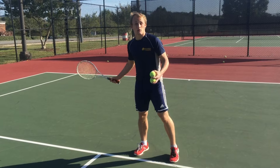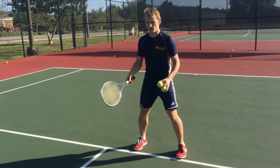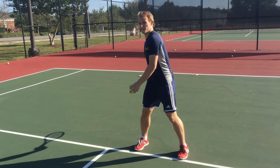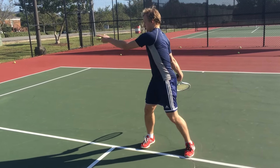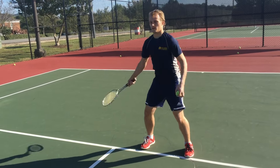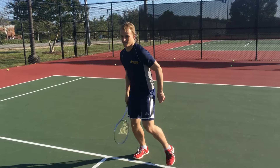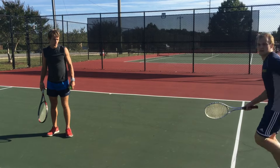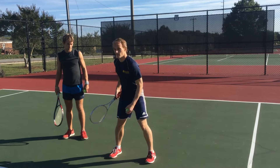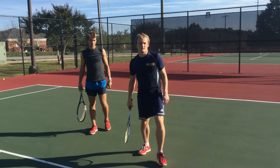All right, we're about to get some forehand hits in, okay? Here we go. Watch the forehand closely. Remember, toes pointed. Racket flat. Flip the pancake. Every time, perfect.